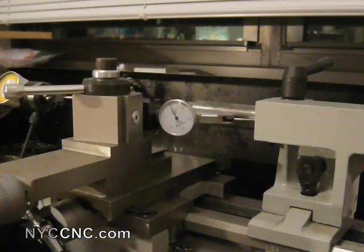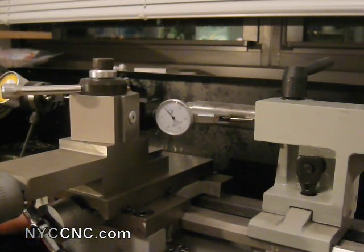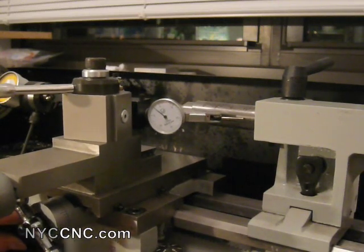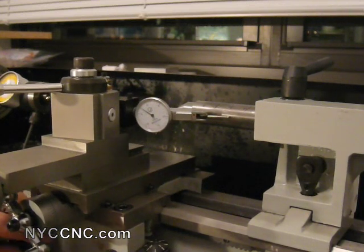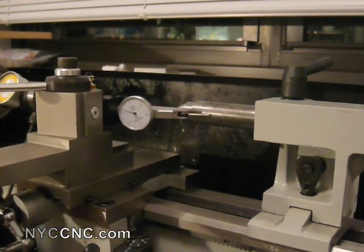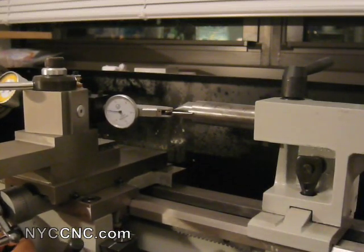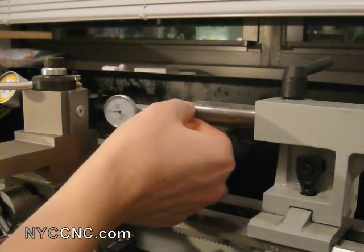I'm at the beginning of my quill, the tailstock, and as I rotate it out — two and a half thou. Now this reads in half-thou ticks. So I get out to the end, and I'm at five ticks, so two and a half thou.